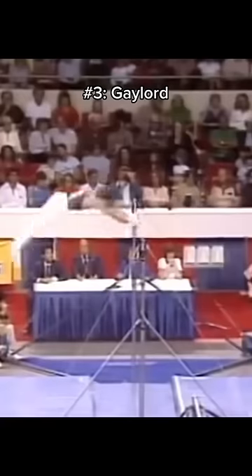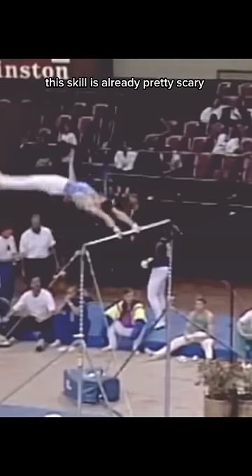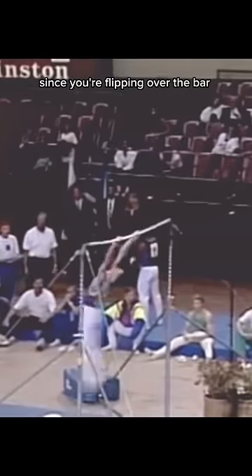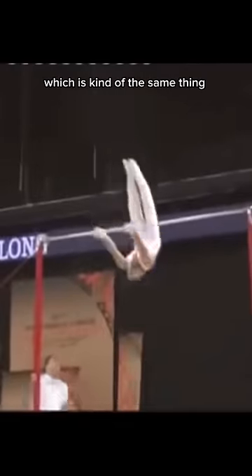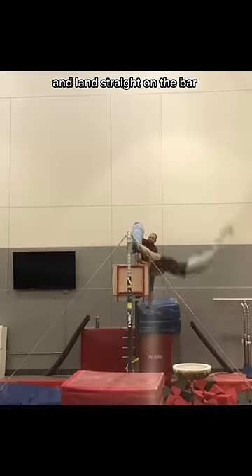Lastly is a Gaylord on high bar. This is a double front over the bar to a recatch. This skill is already pretty scary since you're flipping over the bar. I do this skill, which is kind of the same thing but in front of the bar. And I would definitely get them confused and land straight on the bar. Follow for part 4.